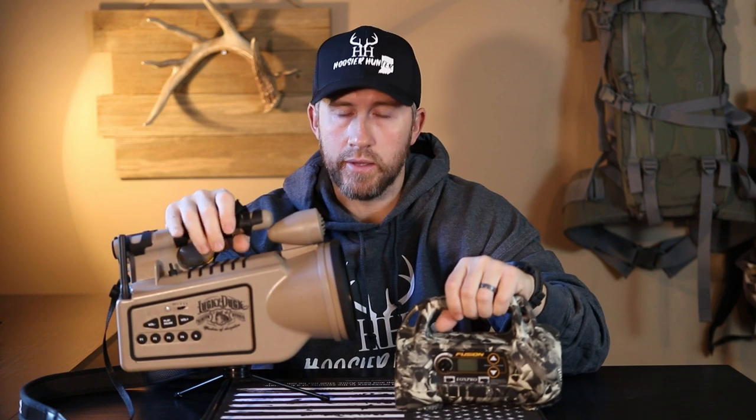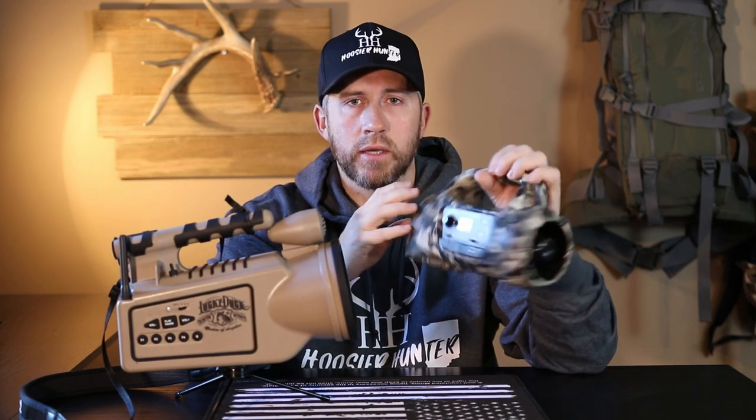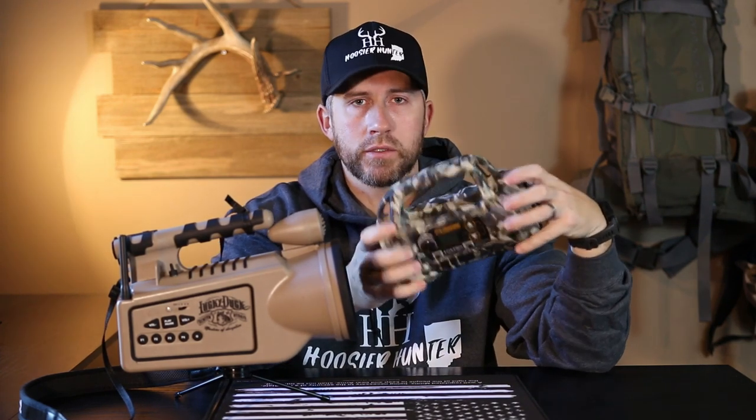Construction is kind of hard to portray by video, but if you were sitting here with me and picked up both of these, you would definitely say the Fox Pro is better constructed — it just feels a lot more solid. Part of that is because it's more compact and condensed. The Revolt part of it just seems a little bit more cheaply made.